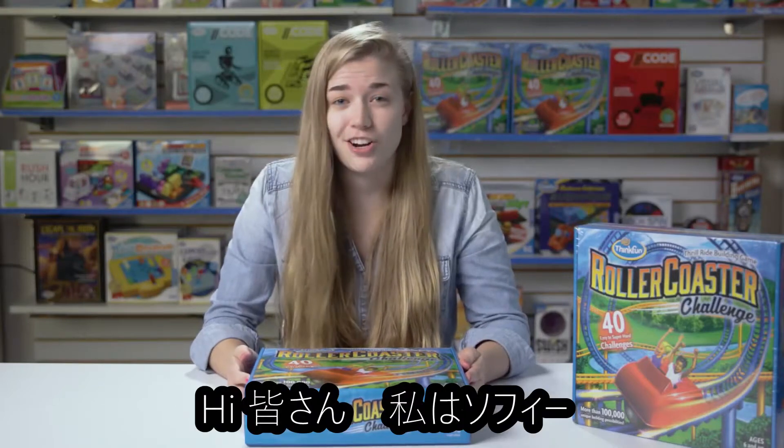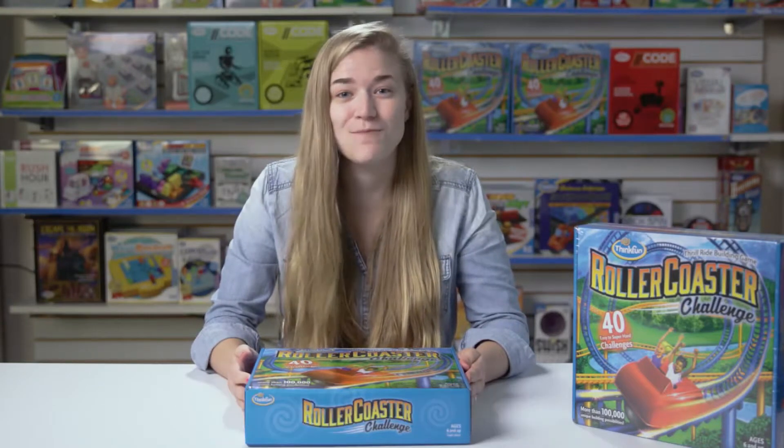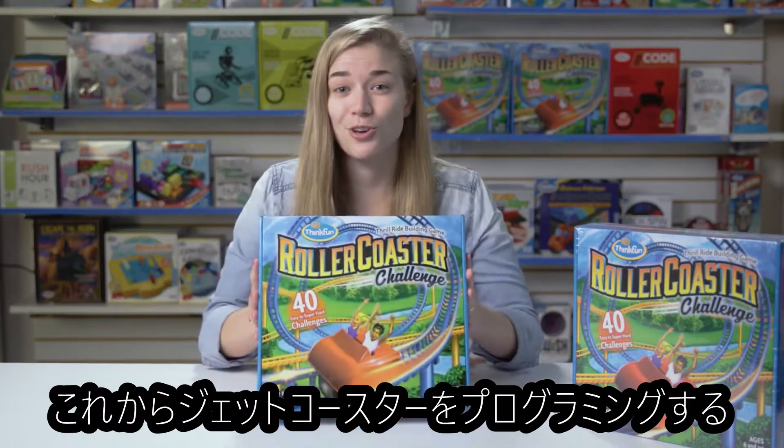Hi, I'm Sophie, the Production Coordinator here at ThinkFun, and today we're going to be unboxing our newest game, Roller Coaster Challenge.